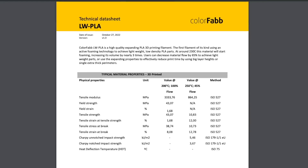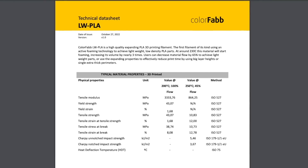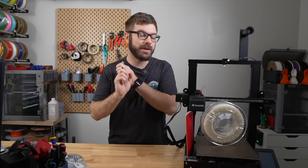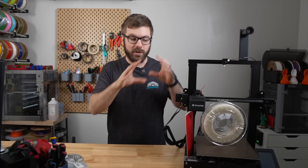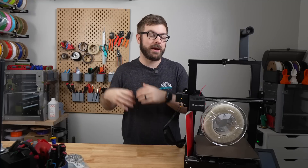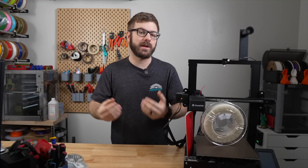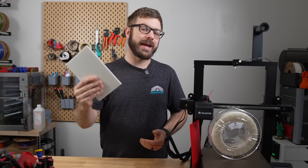One thing that I feel is important to point out about this filament is how the foaming does affect its mechanical properties. ColorFab does have a TDS available, but it doesn't provide a ton of data. However, it does show a pretty significant decrease in tensile strength when we go from printing the material cooler with 100% flow versus foamed with 45% flow. For applications like RC or cosplay and props, this is probably not going to be an issue. However, if you were planning on using this for a functional application that is going to be load-bearing, that is something you'll definitely need to consider.